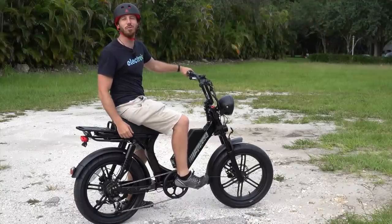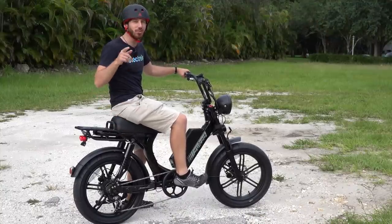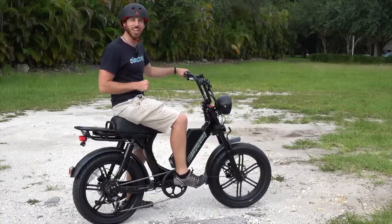Thanks for watching, everyone. We hope you enjoyed that review of the Juiced Scorpion. If you did, why don't you give this video a thumbs up? And don't forget to subscribe so you can check out all of our electric vehicle videos. We'll see you here next time.